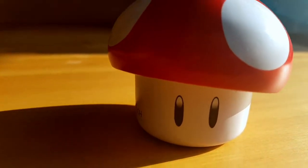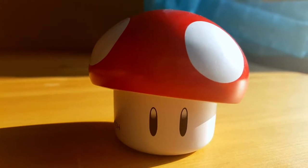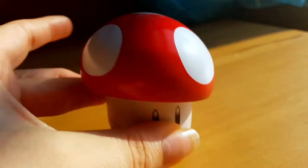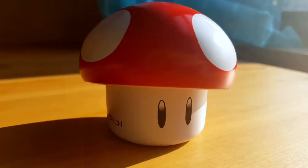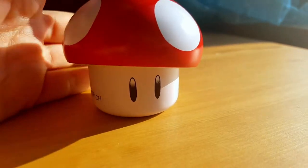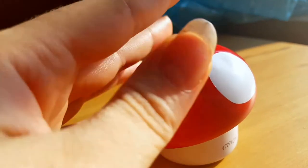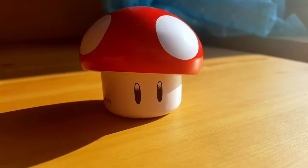My boyfriend told me about this. He's a huge gamer, and the mushroom head feels very plasticky — it doesn't even feel like it's metal. But the tin part definitely does. It's round and very smooth. As you can see there are two little eyes. It comes from the game, and on top it's red. The cap is red with white polka dots, and then you have the white face with all the candy in it.